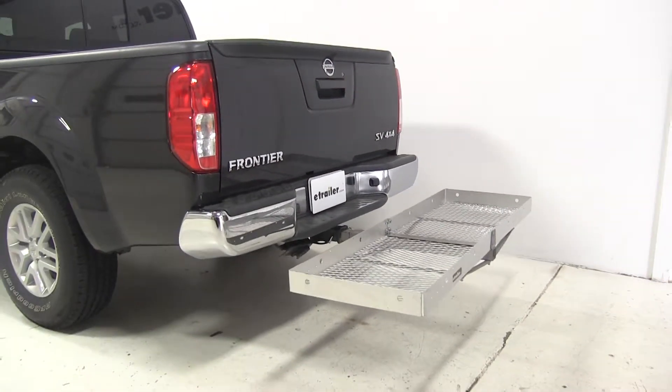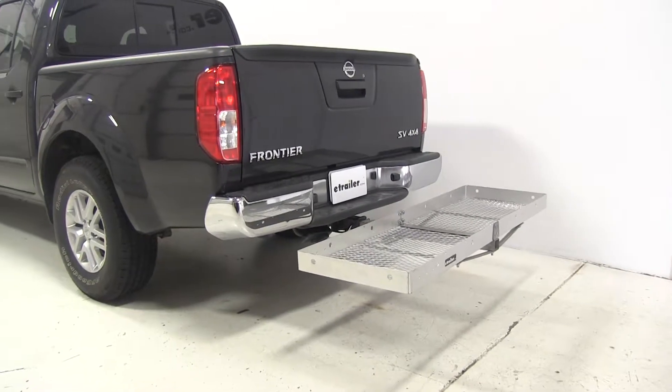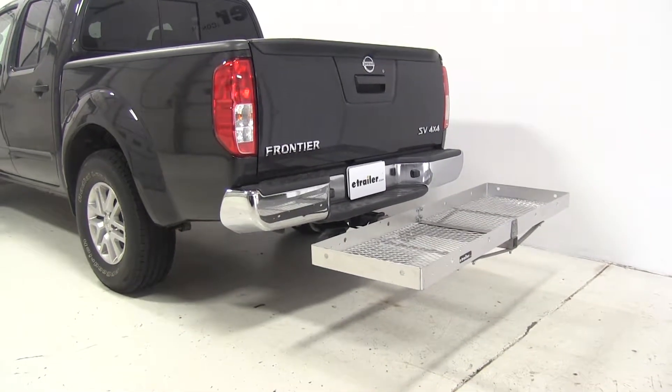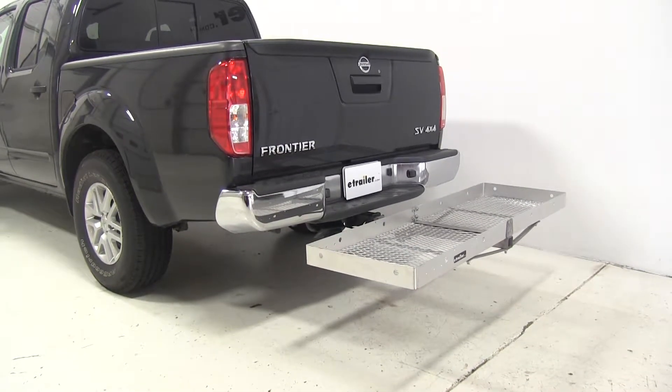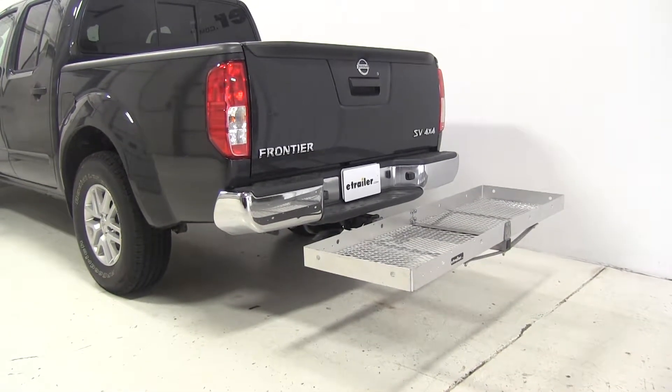With our carrier loaded on our 2014 Nissan Frontier, we're going to go ahead and take the Curt Aluminum Cargo Carrier 19 by 60, part number C18100, out on our test course so you can see how it performs in action.